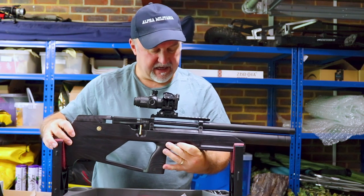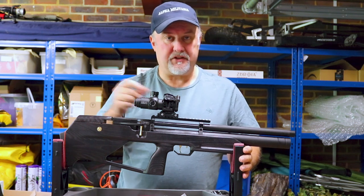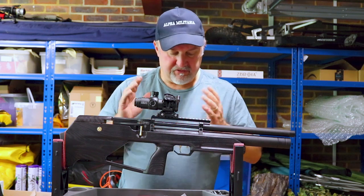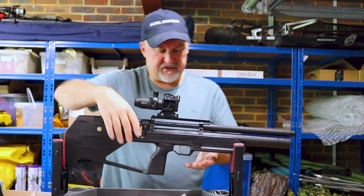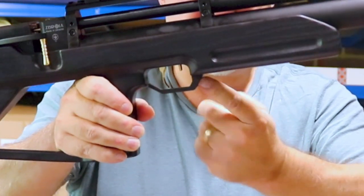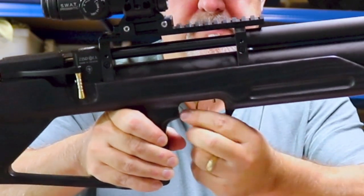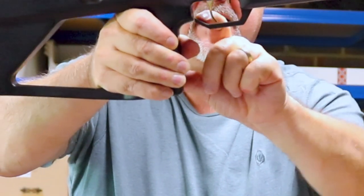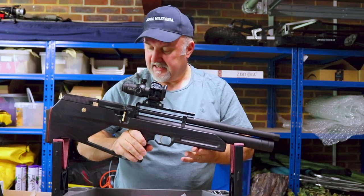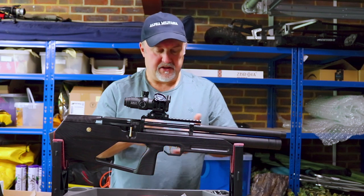The trigger itself is two-stage and is adjustable. You can adjust the first stage for length of travel and the second stage for weight, but to do that you have to take the stock off, which is only a couple of bolts — really easy. One thing I have noticed is that the trigger guard is plastic, and it's only attached by a screw on one side, which makes it a little bit flexible and will move around a bit. It's just a shame, because everything else on here is finished so nicely. It would have been nice to have had a metal trigger guard attached at both ends.